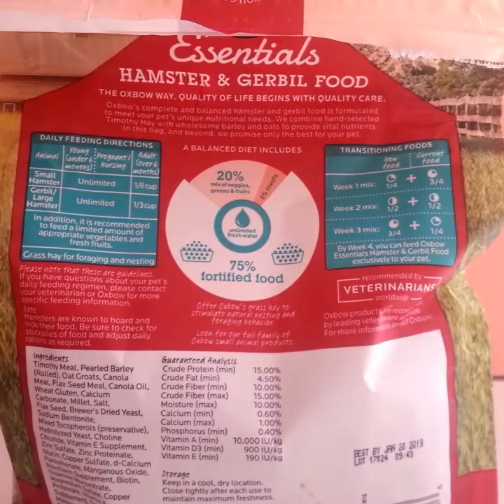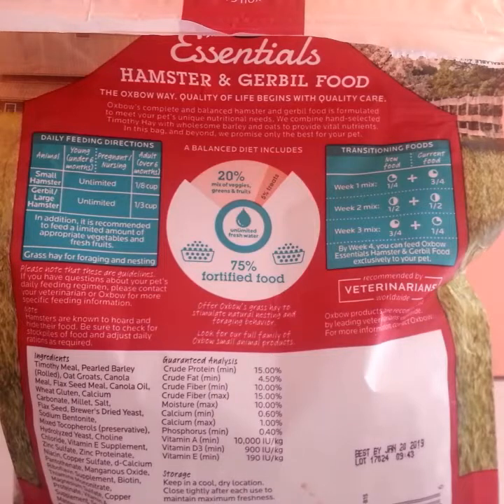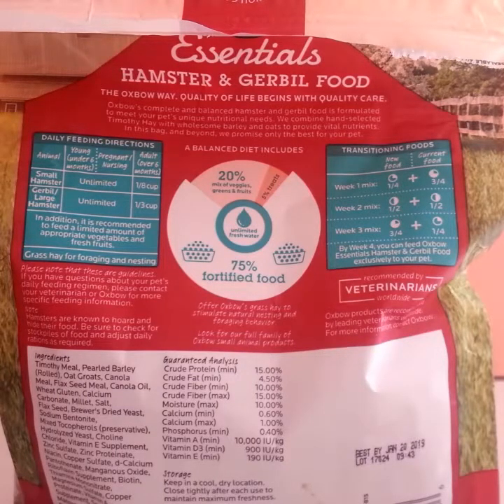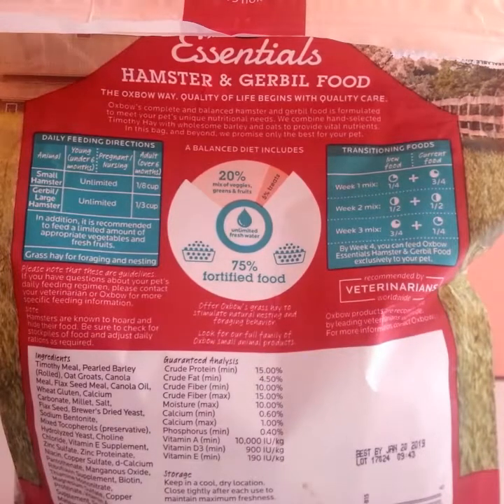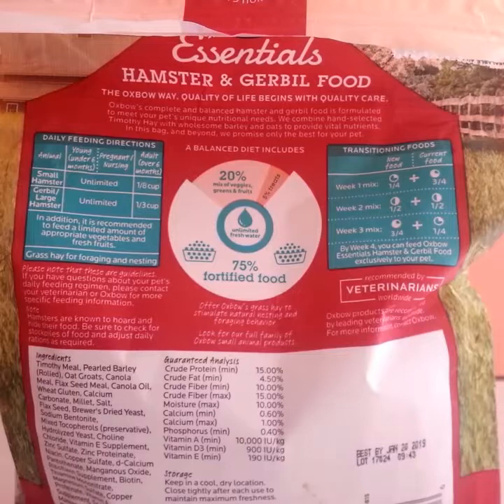Let's get into the protein, the fat, and the fiber, and why I don't think it's the best choice as a complete diet. The crude protein is 15%, the crude fat is 4.50%, the crude fiber minimum is 10, and the crude fiber max is 15. On the protein, it's not the best. I would recommend 20% or above, at most probably 22%, because hamsters need more protein — they're going to be quite active when they're younger, so I would recommend having a higher amount.